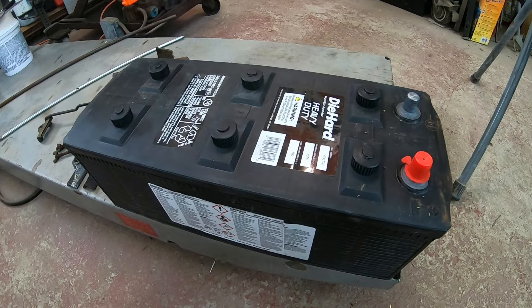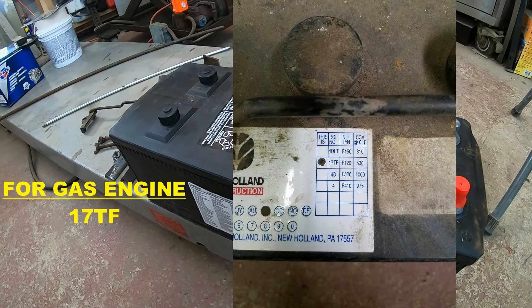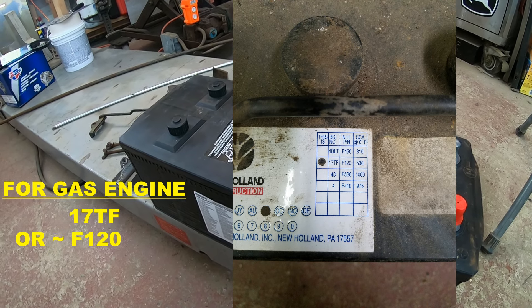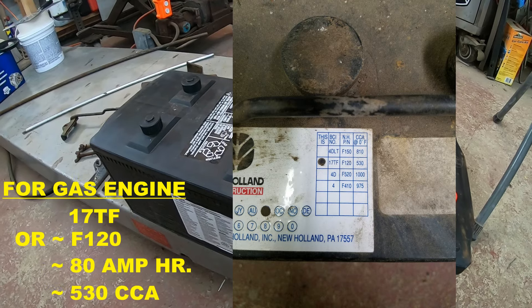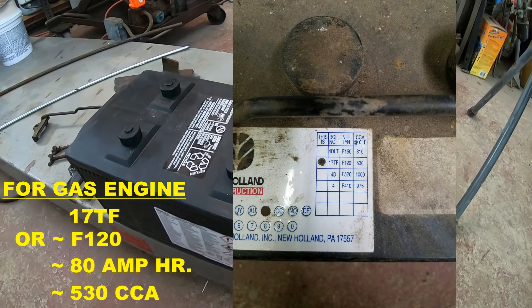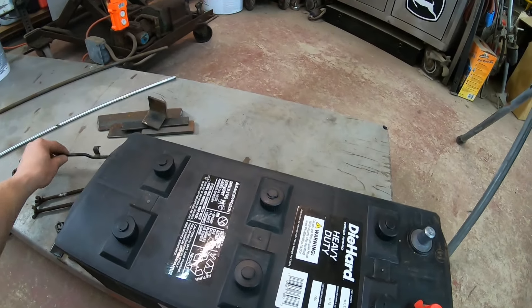If you look in the manual, it specifies a 17TF, which is a Ford New Holland number, an F120. It's an 80 amp hour battery. That's what you want to use for the gas engine, and it just so happens that that was what was in my tractor when I got it. Obviously, the battery was no good.